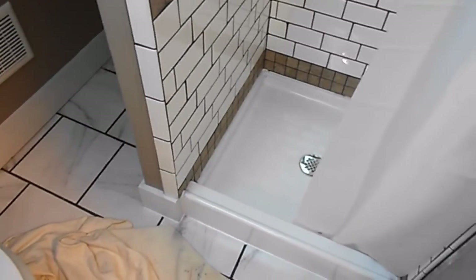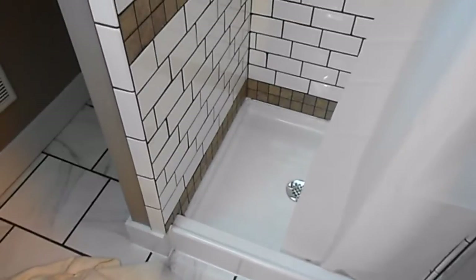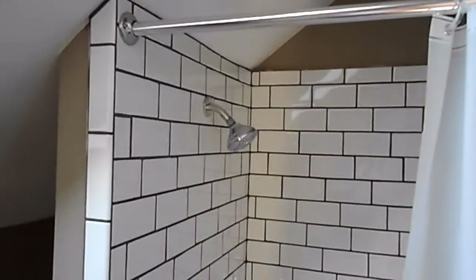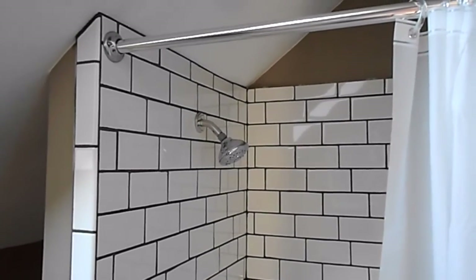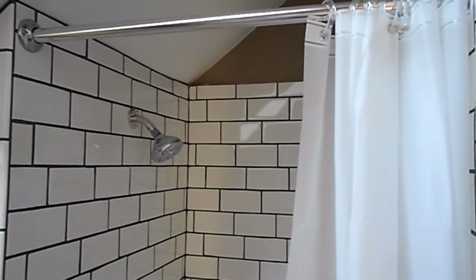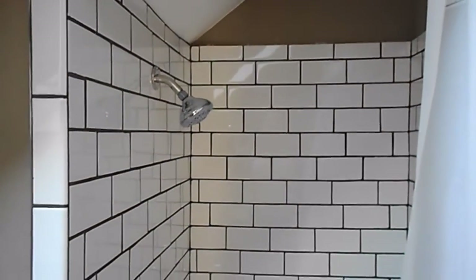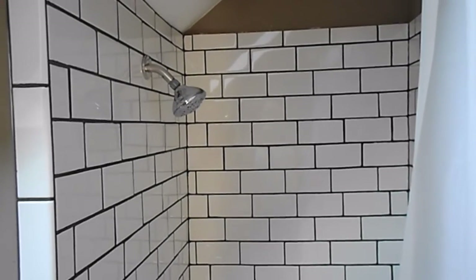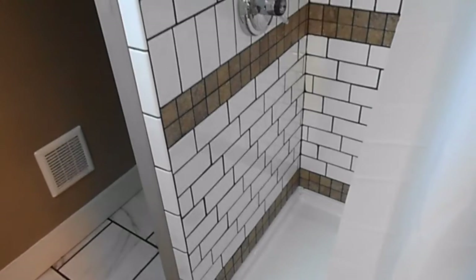We got the shower done finally. Glad that thing is all in. Once the caulking around here sets up I'll run the shower and we'll see how it does. I'm going to head down and work on that floor a little bit and then we're probably going to have to call it a video - I'm sure we've got quite a bit on this one. Remember to share and like, hit that like button, be sure to share it. We'll do more here in just a little bit.